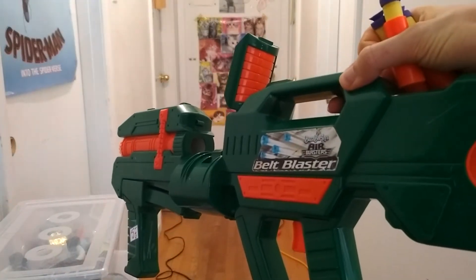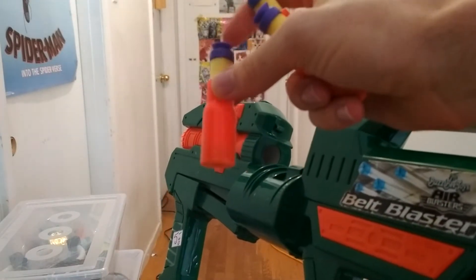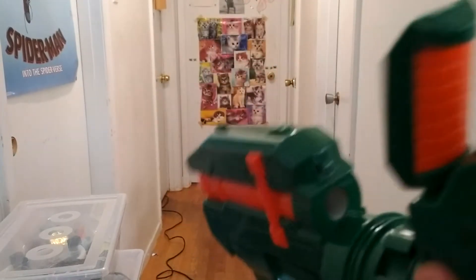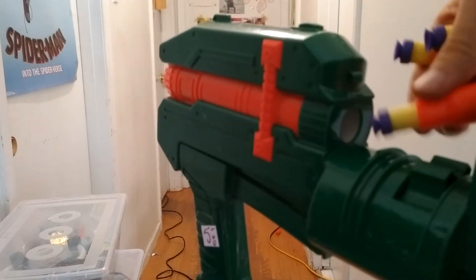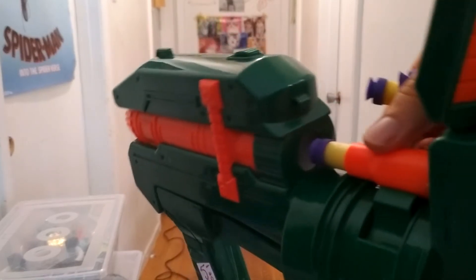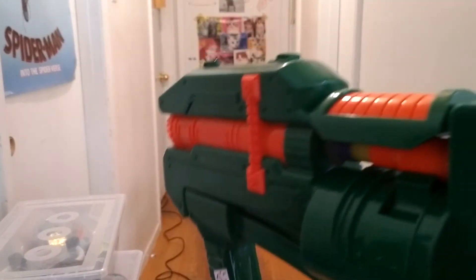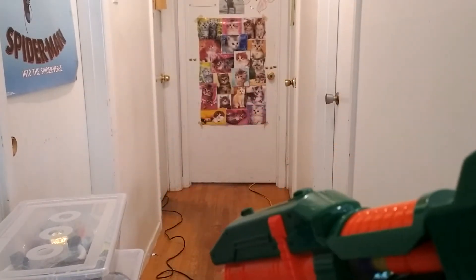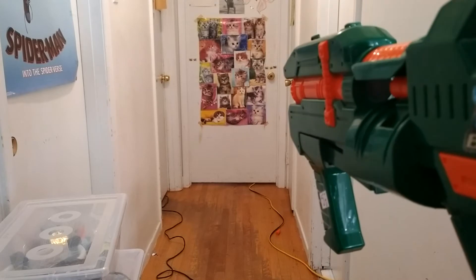Firing demo for the Buzbee belt blaster with single Buzbee shells — these are the ones that don't have the linkages on them. All you have to do is make sure to prime it first, slide one shell into the central part of that little sprocket in there, and fire.